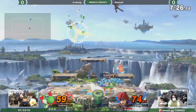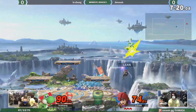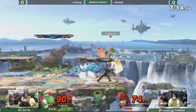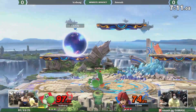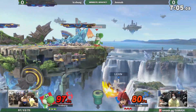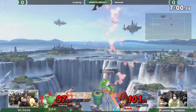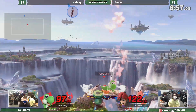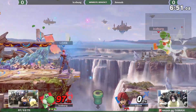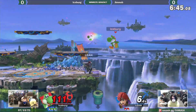This Roy is extremely aggressive, so it's probably a good idea for Iceberg to shield, although he has plans of his own. Nice — reading that roll or get-up attack. Yoshi going in with those up-airs and taking the first stock off of Roy. Good stuff by Iceberg.